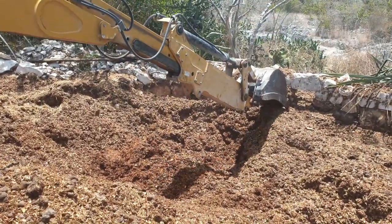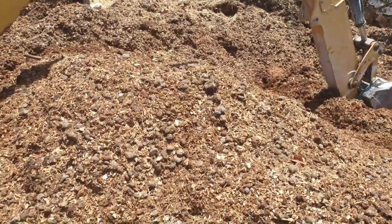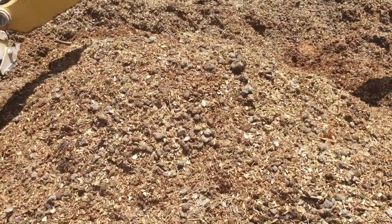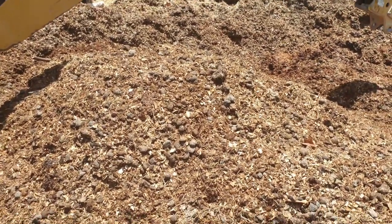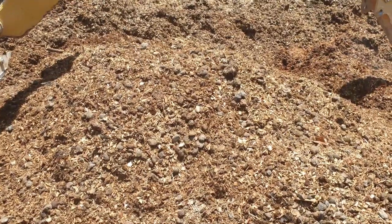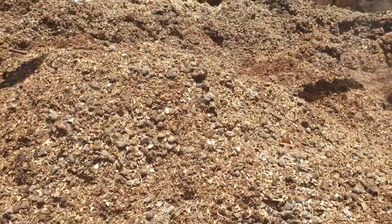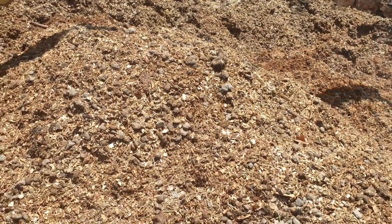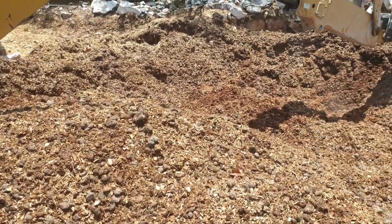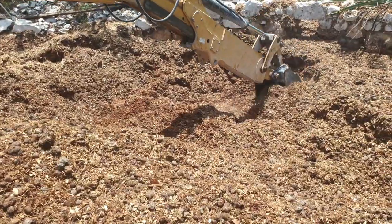Horse compost is being harvested. As you can see, from the clumps, the color, and the fact that you can differentiate between the horse waste and the other plant matter like wood chips, it shows that it is not really broken down properly as yet.